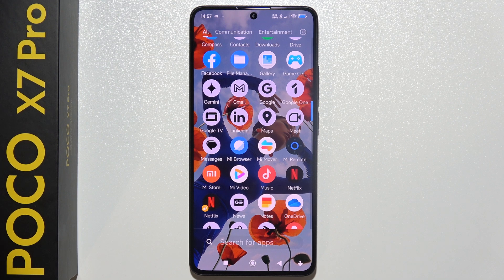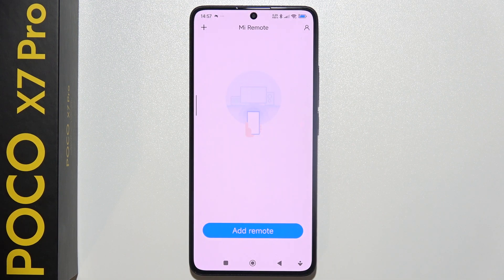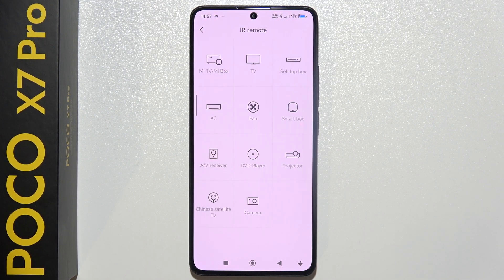If you don't have this application, then you will have to download it from Google Play Store. Now accept all of these permissions that pop on your screen.